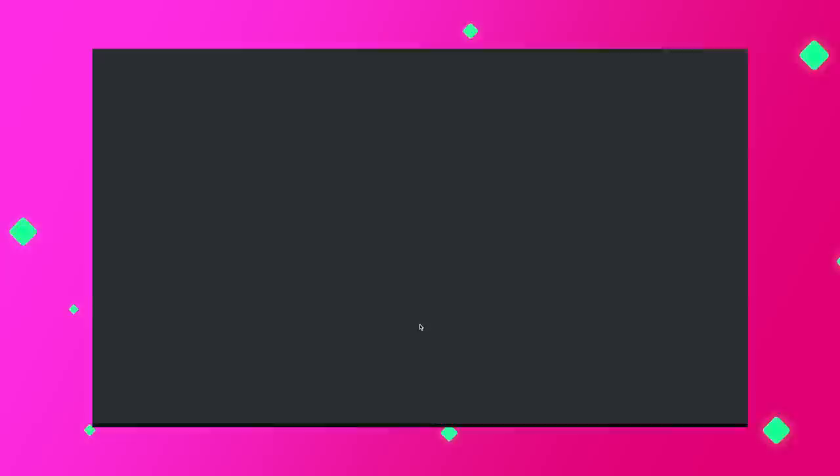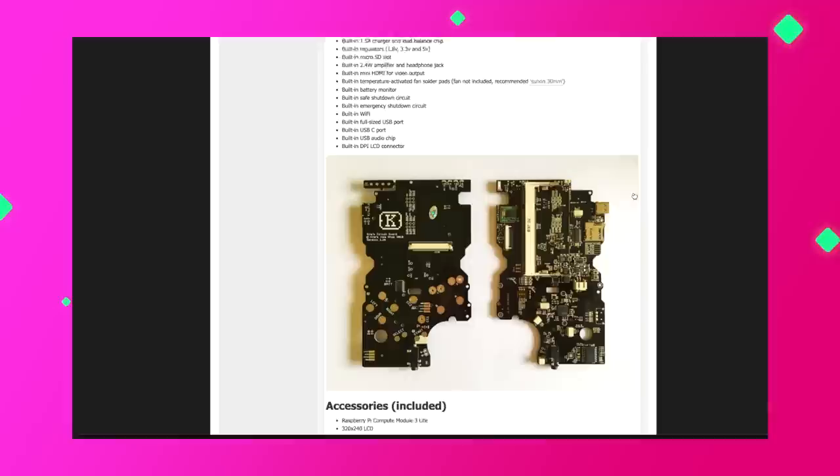Fortunately, if you're watching this video before February 27th, 2021, you can actually get on the pre-order list for Kite's next group buy. So if you think this is something you're interested in, I highly recommend signing up as soon as possible. I'll have a link to his pre-order website down below.